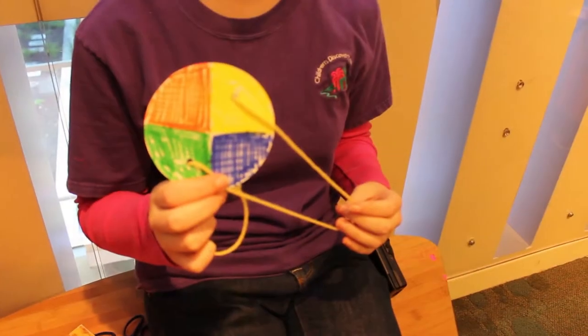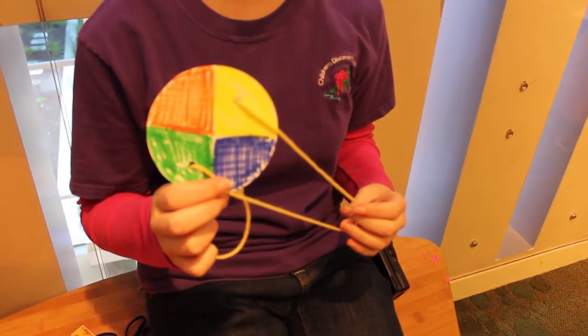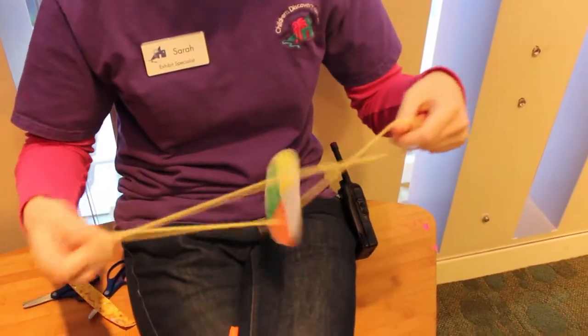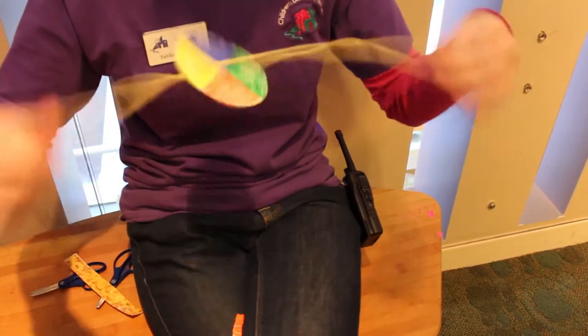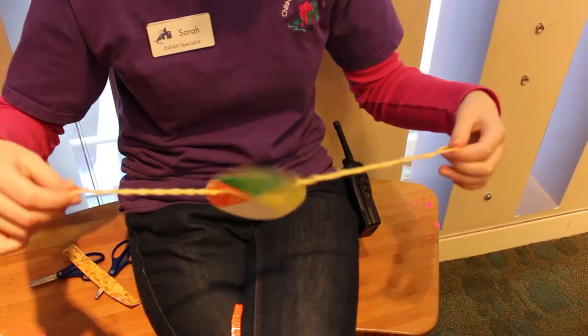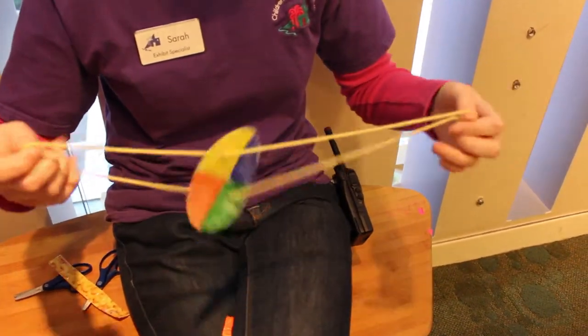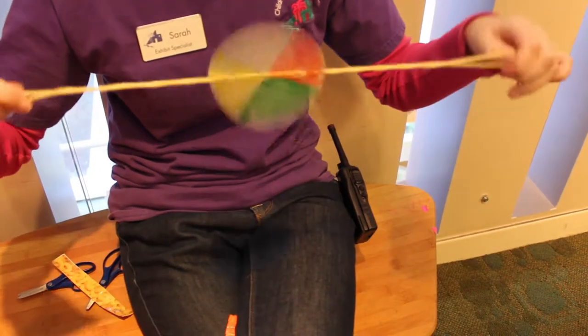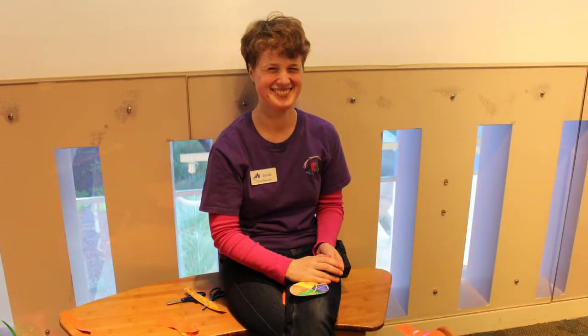Once you've colored your circle, you cut two holes in it and you thread the yarn through, and then you tie the yarn so that you can spin the circle around. When you spin the circle, the colors on either side of the circle will mix together and they'll look really pretty.